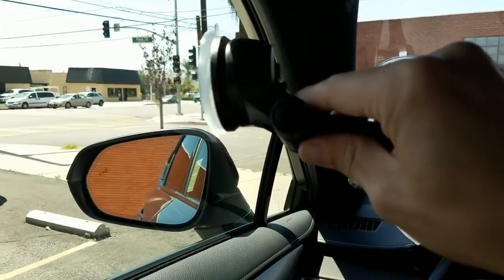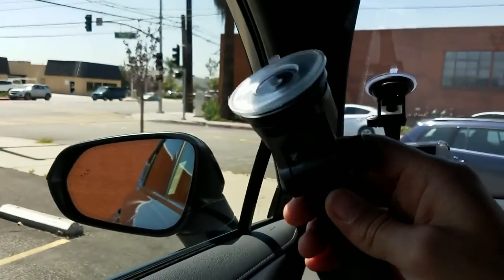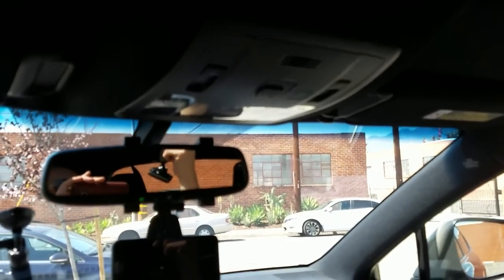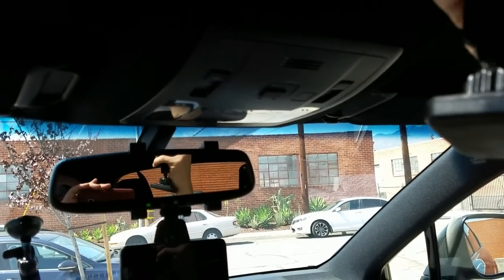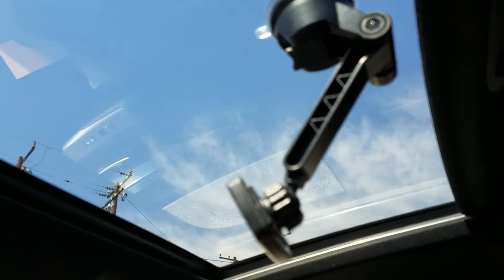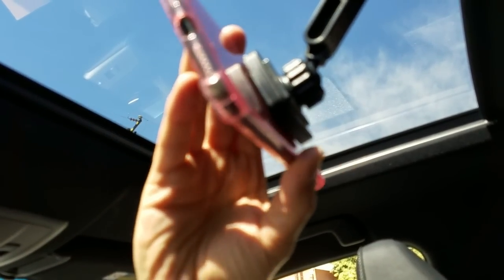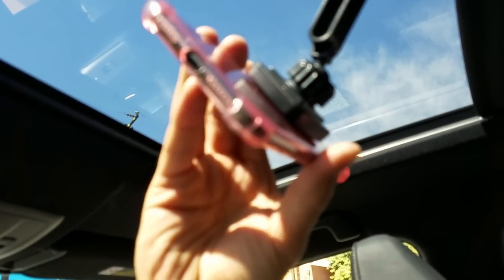This is great because you can put it on your window for vlogging or time lapses. I'm going to put it up here on the sunroof, and then I can get my phone and just pop that on and adjust it however I want.